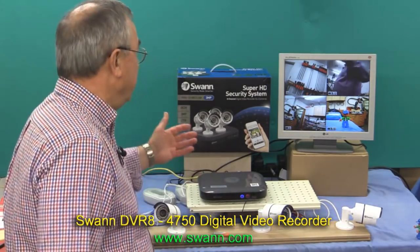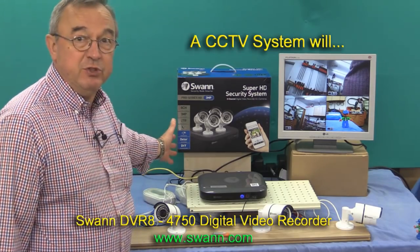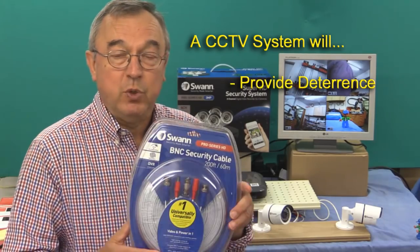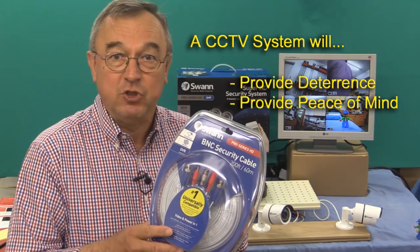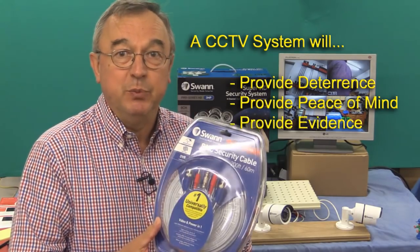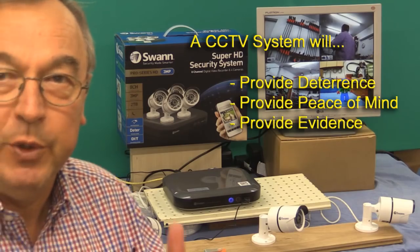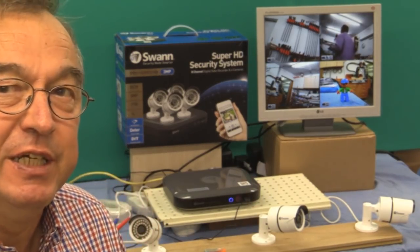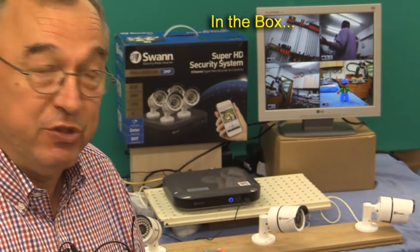I'm going to talk to you today about a CCTV system made by a company called Swan — their Swan DVR-8 4750 system. I'm really grateful to Swan for sending this demonstration system, and particularly grateful to the Swan Technical Department who sent me a couple of extra-long cables to help me with the installation. Before I go into the detail about security and setting up the system, let me just describe what you get with this system.